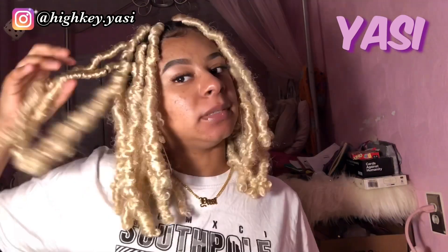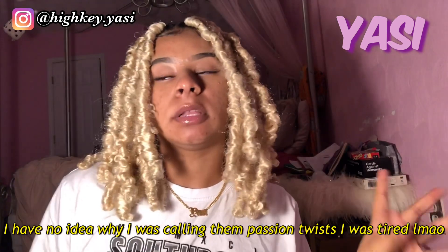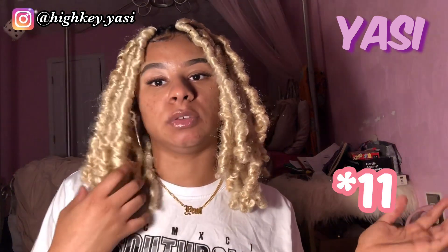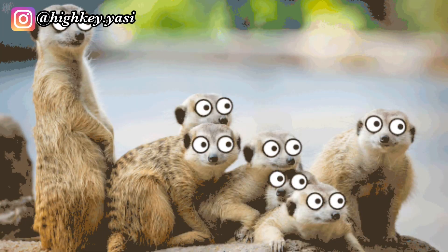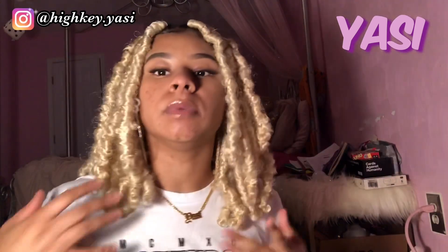Hey YouTube, so today I decided I'm going to do a quick little video showing you some hairstyles that I've been doing with my passion twists. I had them in for about three days but I have like five or six hairstyles that I like to do with these passion twists. The back is not done so I'm not going to figure out the back, but I'm still going to show you guys the hairstyles. This is hairstyle number one — just a middle part, regular old middle part.